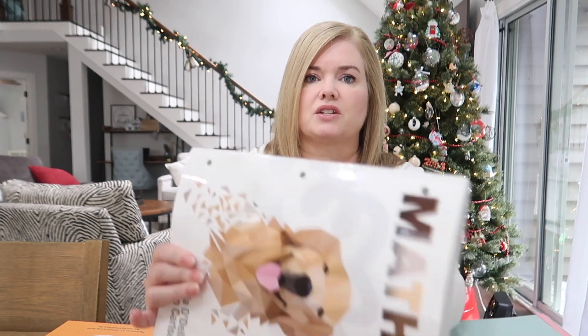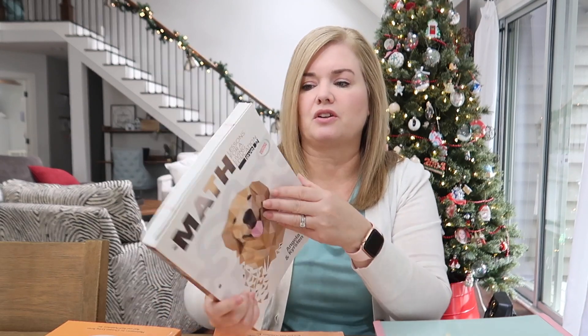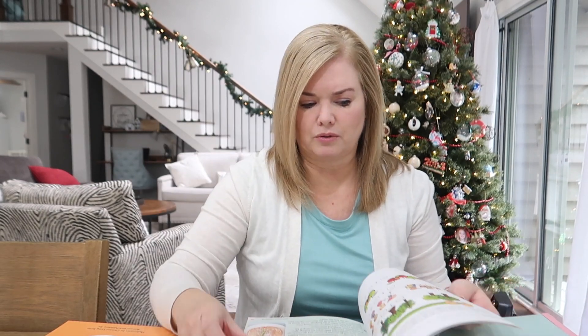Sophie finished Math Lessons for Living Education Level 1 last year and did really well — she moved through it quickly and found it fairly easy. We moved into Level 2 this year and she made it through Lesson 7, which would have been about the first seven weeks of school. Then the biggest problem we had was that it didn't really emphasize memorizing math facts — addition and subtraction math facts.